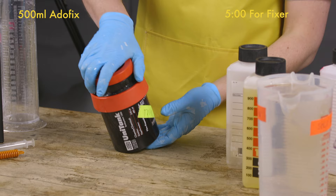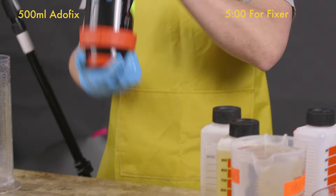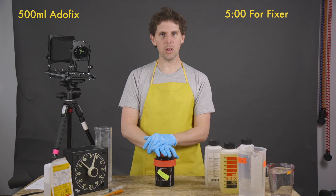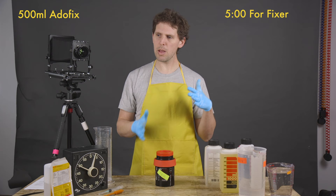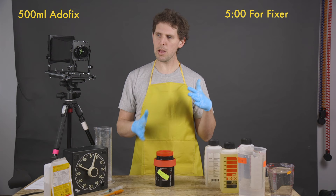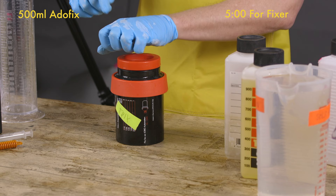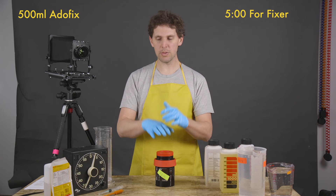That's what this series is all about — teaching you how to do it, and then maybe we'll go into I want more grain, I want more contrast, I want less grain, or I metered wrong. You can see the fixer is drying on my gloves and getting all white — that's why you wear gloves, guys.